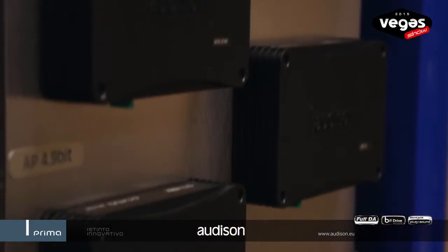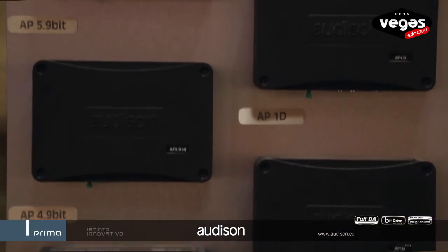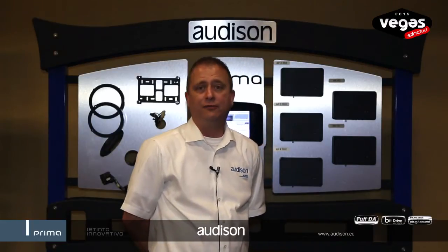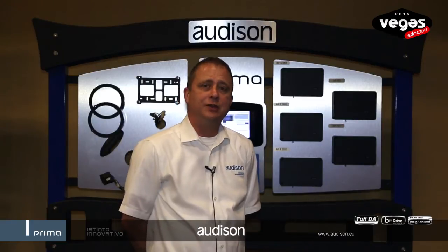Over here is the full range of Ottoson amplifiers. We now have available an 8-channel with 9 channels of DSP, a 5-channel with 9 channels of DSP, a 4-channel with 9 channels of DSP, and then to round out the range a 4-channel and a monoblock amplifier.